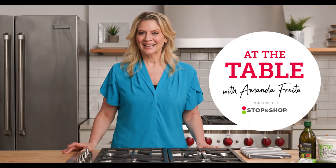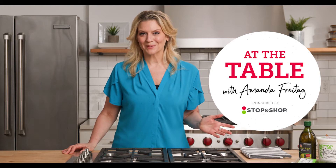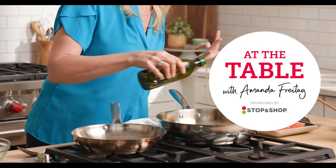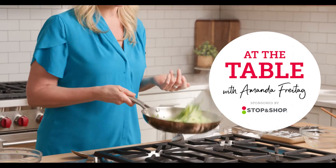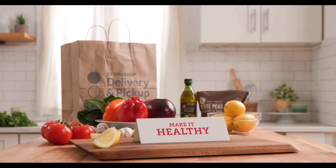Hi, I'm Amanda Freytag and welcome to At The Table, sponsored by Stop & Shop. Today we're gonna make a restaurant quality dish at home, but here's the twist — we're gonna make it healthy. Let's get started.